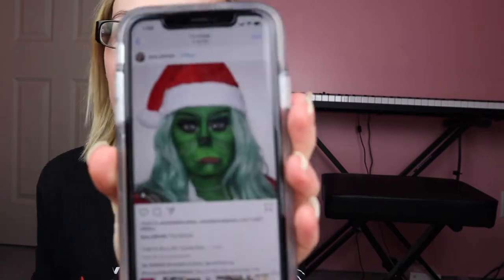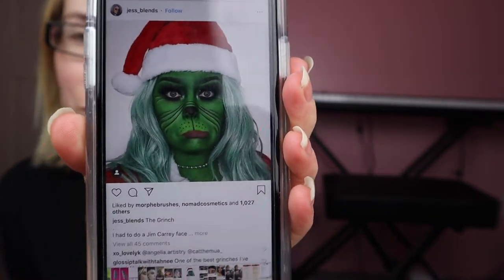Hello everybody! Welcome back to my channel. If you're new here, my name is Brogan and today I'm going to try to make myself into the Grinch.